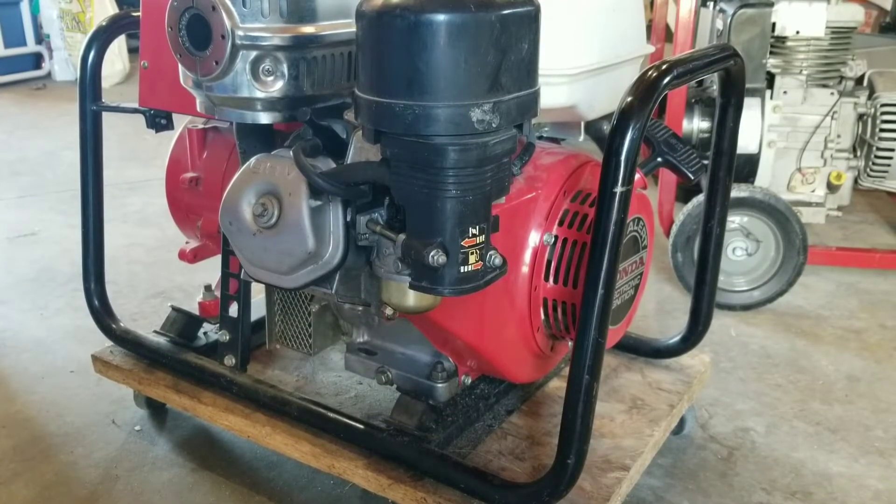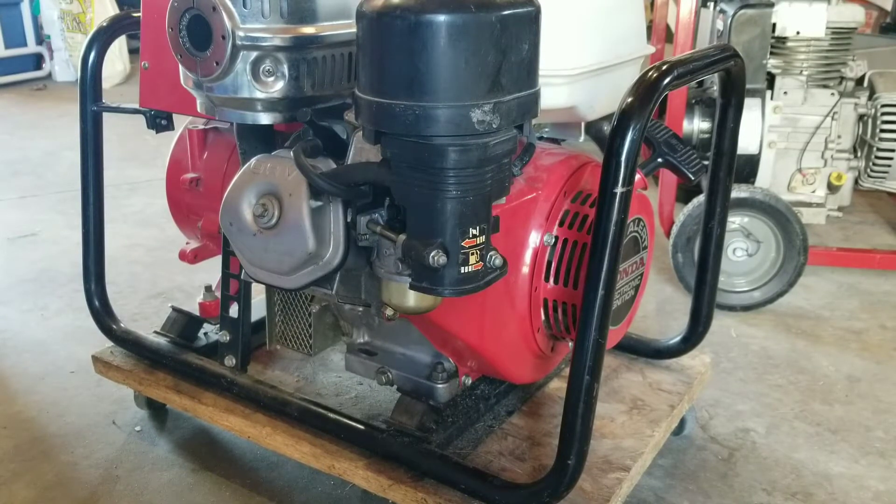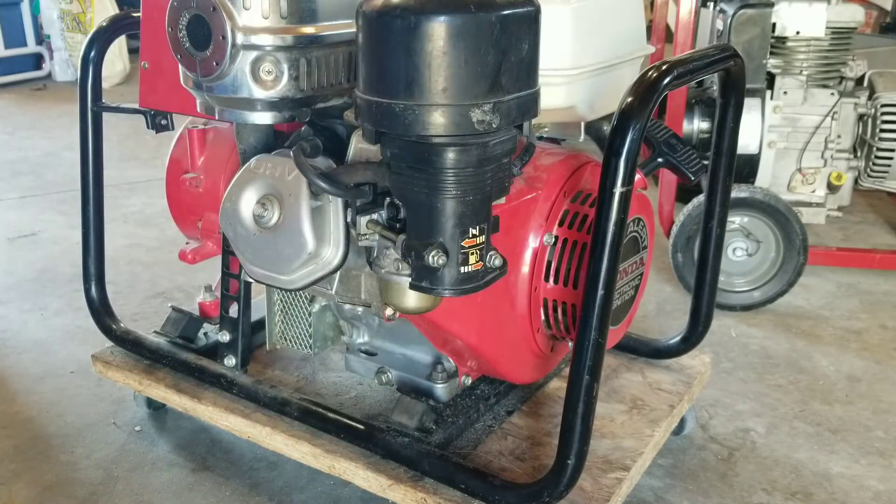I'm going to violate protocol and run this unit in the garage. I do have a cross breeze and everything, but I'm just turning it on and turning it off so it's not going to be any great amount of carbon monoxide. I have neighbors out on both sides and it's the first real nice day we've had in the spring, so I don't want to bother them. So let's get right to it.